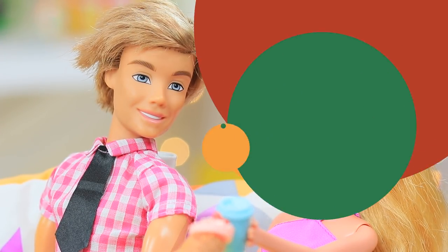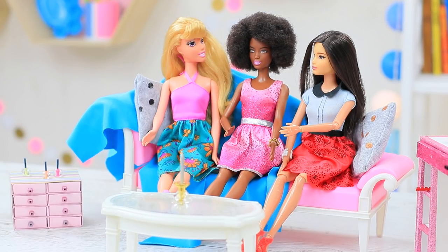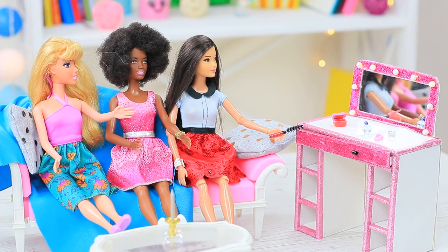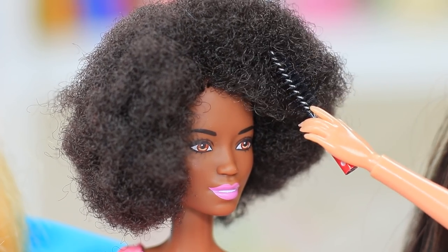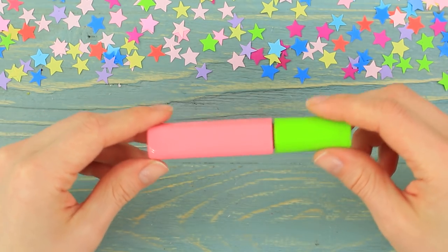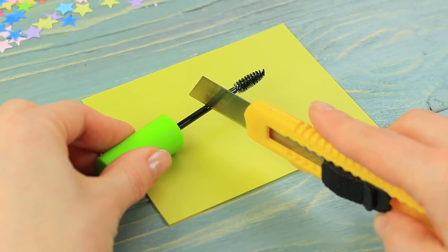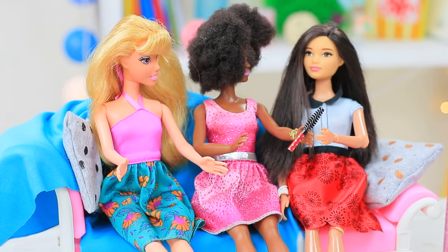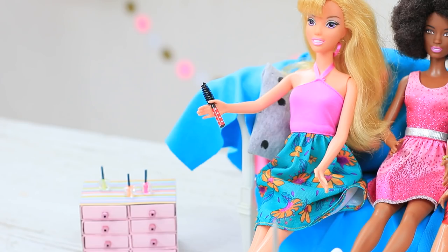Thanks, Ken! Barbie's friends come to visit — let's have a girls' day in! For starters, let's do our hair! We will tame our unruly hair with a handy hairbrush. Take a spoolie out of old mascara, clean it and cut it off with a heated knife, then wrap the handle in decorative tape. The dolls are done with their hair — we can put the brush away!